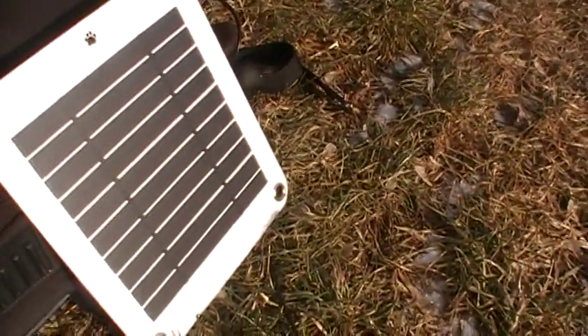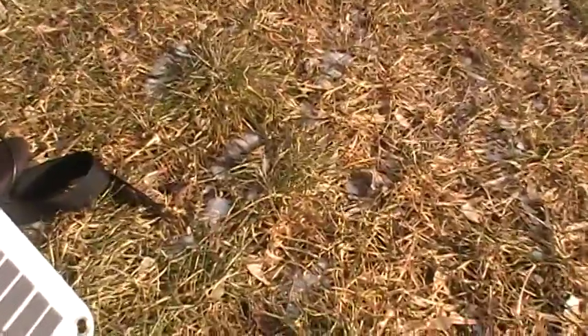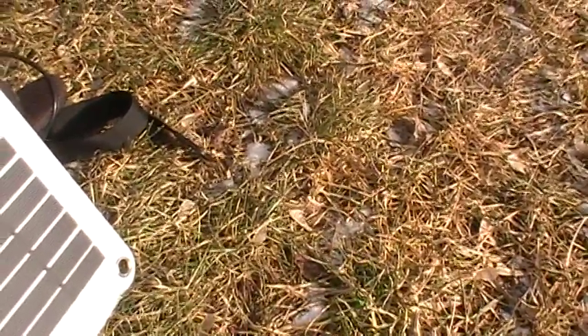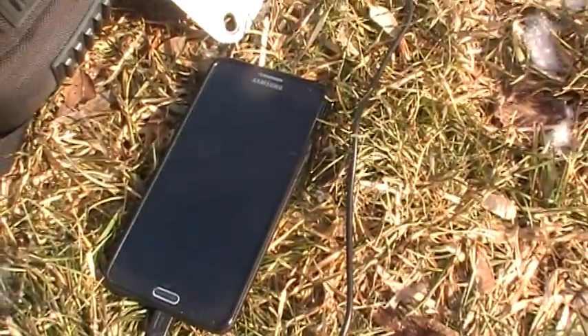It's cold but not bad. In a full sun environment like the Mojave Desert, I think it's safe to say it would be about two minutes per percent, or thirty percent an hour. That would be roughly three and a half hours to charge an empty battery to full. I think it's a good one.